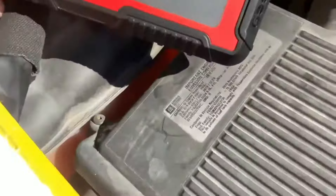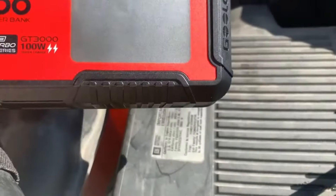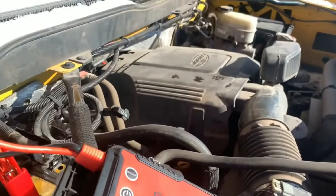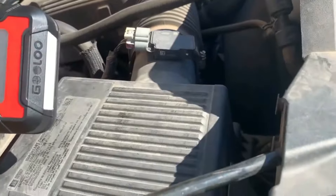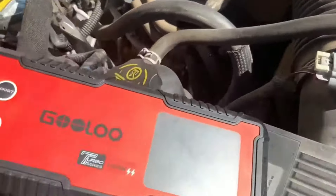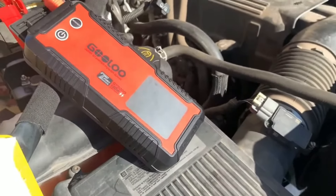I'll hook it up here. Okay, we've got it hooked up. It's beeping at us — see, it's 100% charged. We're gonna hit boost. Saying it's ready. Go ahead, Ron. Did anything come on? Okay, I just turned it on. These things really work great.